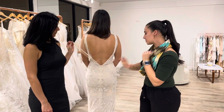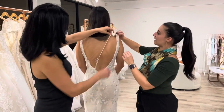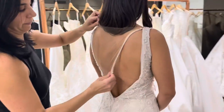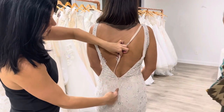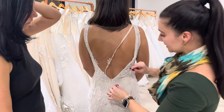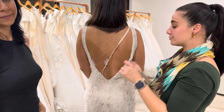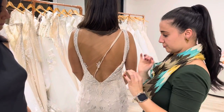First thing you want to do is zip it up a little bit and then connect the hook and eye. Make sure the mesh is nice and straight, and center it with the back. Center your zipper with the spine. Every time you get to the waist of the dress, it is a little trickier to zip up — you just have to be patient and wiggle the zipper; that's the best way of doing it.